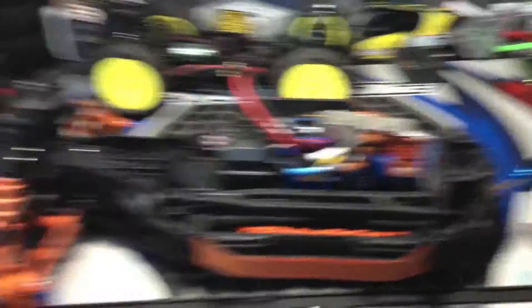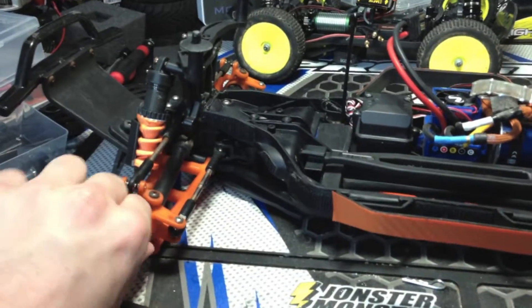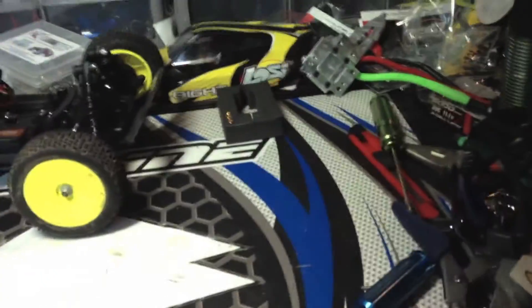I'm going to buy some new diffs on eBay for pretty cheap — they have some brand new ones on there. Or it might just be the bearings, so I'm going to take it apart, look and see what's going on.